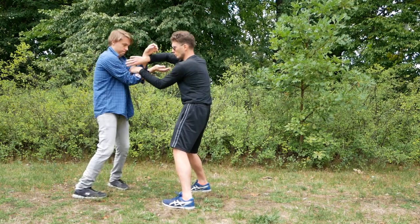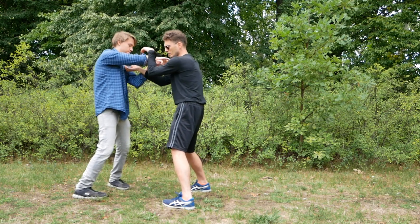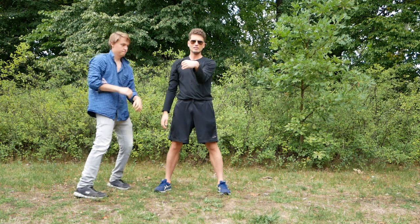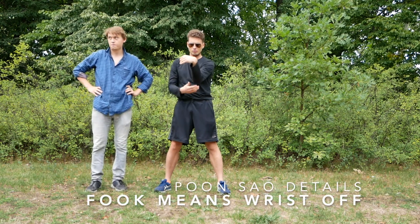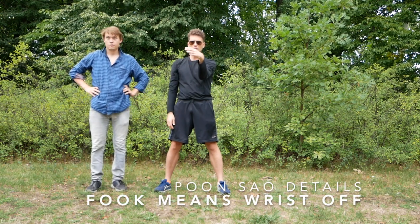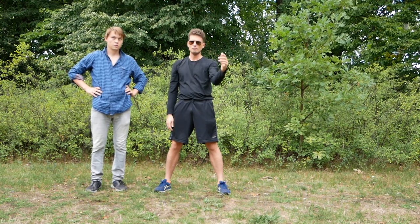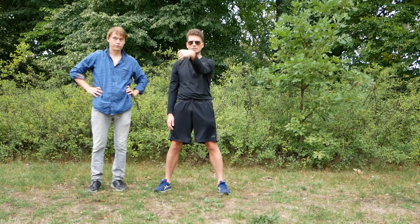The other thing to watch out for is when you do the fuchsau, that you really have a proper fuchsau like this, and you're just pushing from the elbow. Whenever your wrist starts to come in like this, most likely you're pushing the arm to the side — and this is not what we train here. We really just want to go forward.